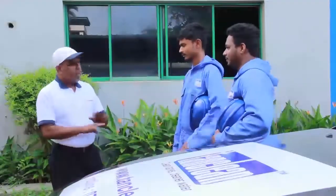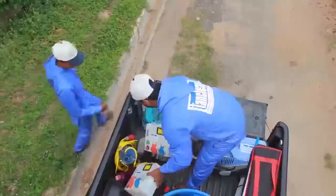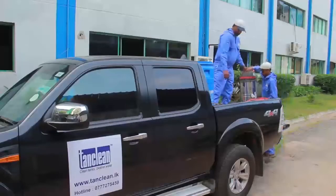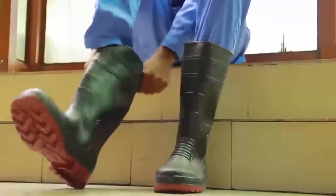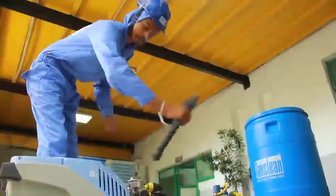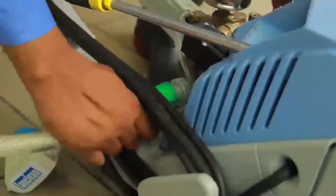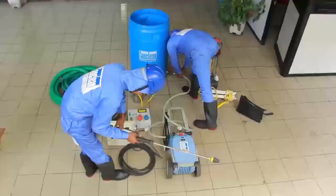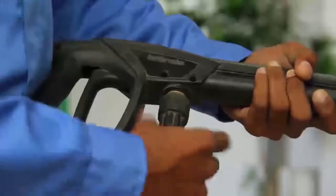We utilize a revolutionary method combined with mechanized German technology to ensure your essence of life — water — is stored in the cleanest, most hygienic manner possible. We use an innovative six-step cleaning process to ensure your water tank is not only clean and free of harmful bacteria, but also safer for overall use and consumption.